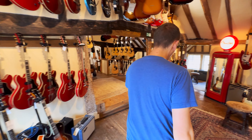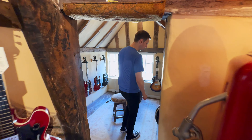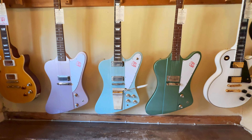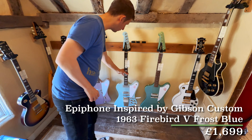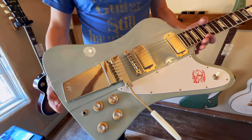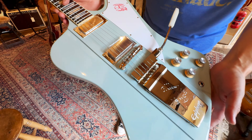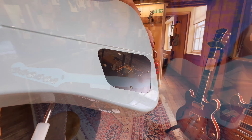Now let's go and check out some Epiphones. These are guitars that I remember talking to the boss about when we were ordering them and I was really excited to see them — we've had three of them in. These are Epiphone Inspired by Gibson Custom 63 Firebird. The left and right ones are Firebird 1s and the one in the middle is a Firebird 5 in frost blue, which is my favourite of the three actually. It's almost got a sort of greeny hue to it. It's absolutely gorgeous in the flesh — it actually looks like an old guitar. They've done an incredible job with it and they all play really nicely too.